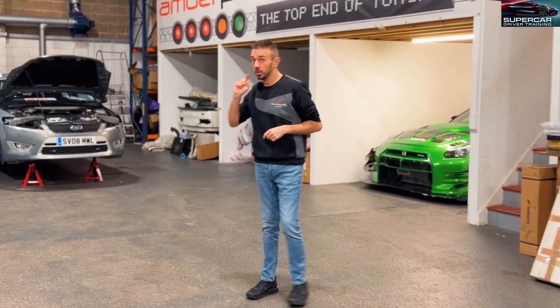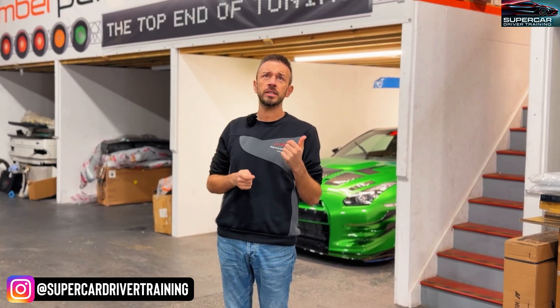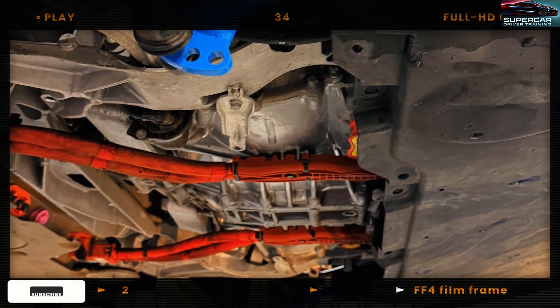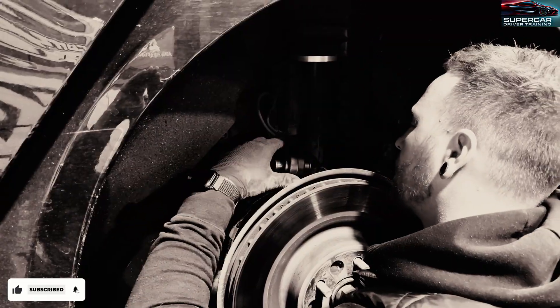Today we're going to be doing some work on the Plaid monster and we've got quite a few things to get done. We have got the front lip, side skirts, the rear spoiler and if we've got enough time we're going to be attempting to get the sway bar done as well. We've got some really great guys here, really good technicians that know exactly what they're doing. I'm looking forward to seeing how the car comes out at the end.